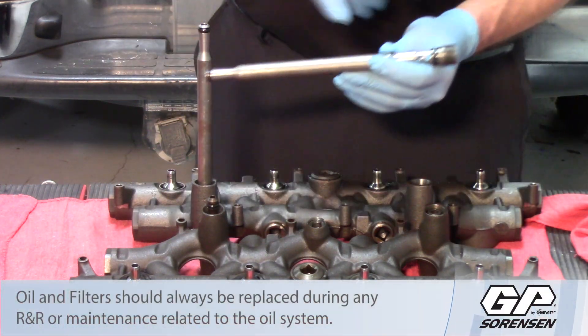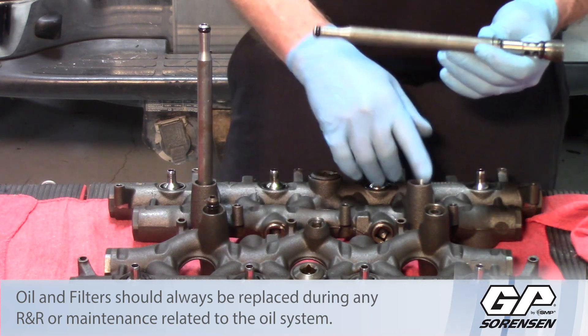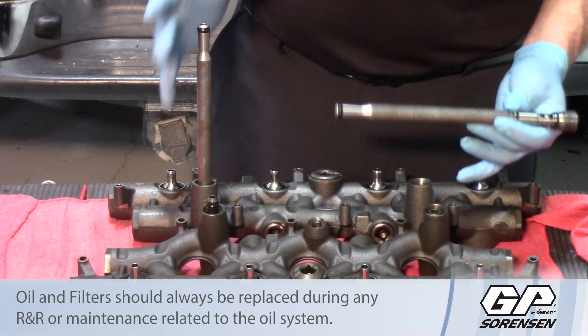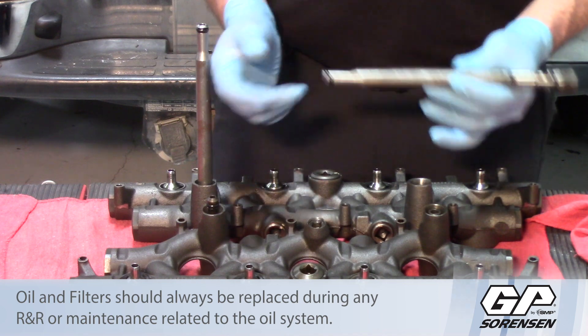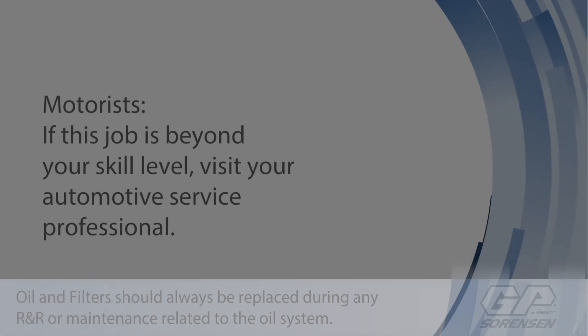You have three potential oil leaks on each stand pipe and two on each dummy plug — ten potential oil leaks total on just the stand pipe and dummy plug assemblies. Be sure that you replace those any time the high pressure manifolds come off or any time you're replacing the injectors. Hopefully this will help you in reducing some of the issues when installing injectors in a 6-liter Ford.